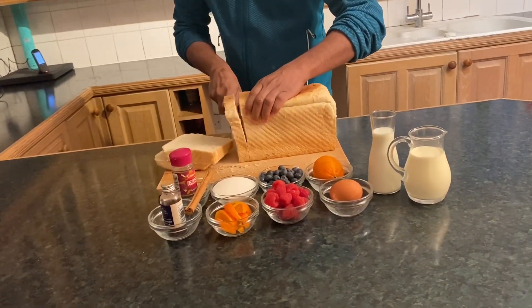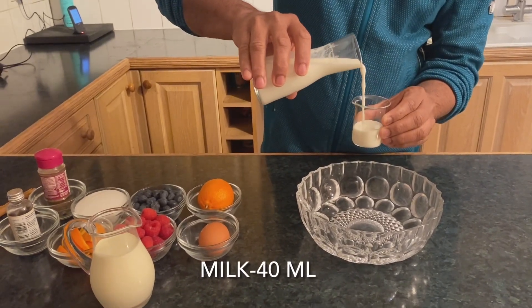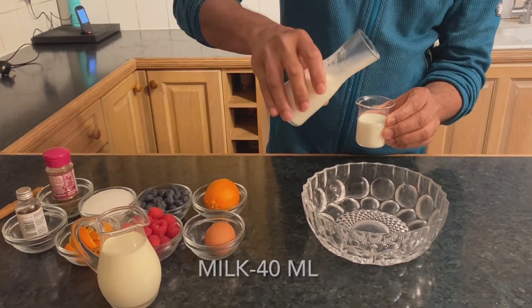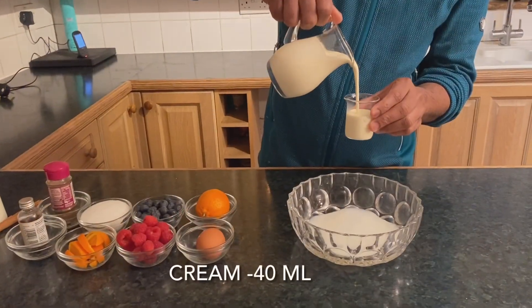Let's cut a thick slice of the bread. In a bowl, we add 60ml of cream.